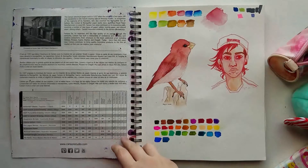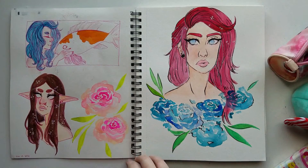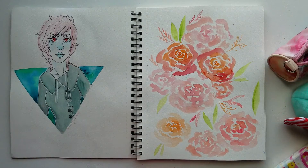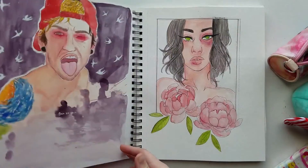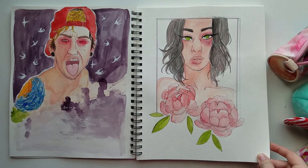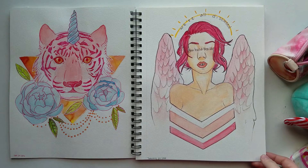Hi guys, so today I have a pretty quick sketchbook tour to share with you. This sketchbook is kind of a weird one for me because it took me a really long time to actually finish. I actually started this in 2016 and finished it in February 2018. This sketchbook in particular is a Canson Montfall — I may be pronouncing that wrong — but this was my first of that kind of sketchbook.